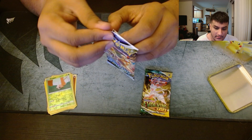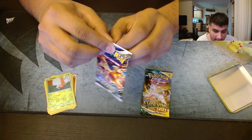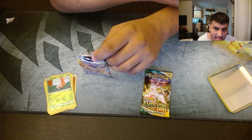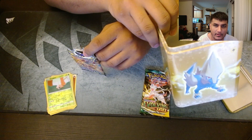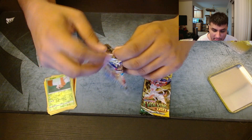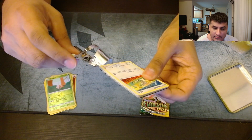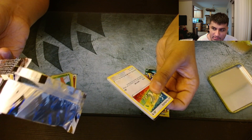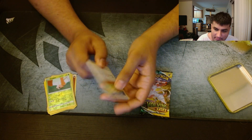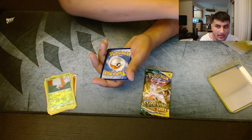Not a great start. 30 bucks for these tins. I don't really know what the appeal is of these stackable tins — like why people even want these. I prefer the other tins, like the Galarian Bird tins for Crown Zenith. They're pretty cool. The design was nice, and so was the artwork. I think for 30 bucks you get five packs, or 25 bucks you get five packs — I can't recall correctly.